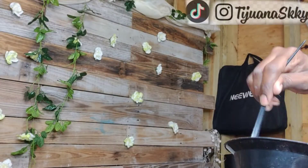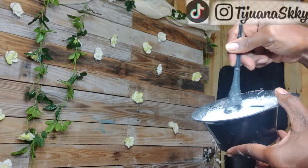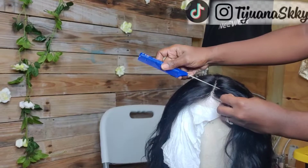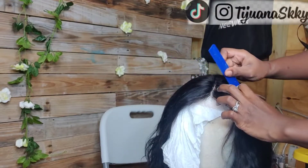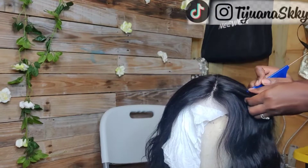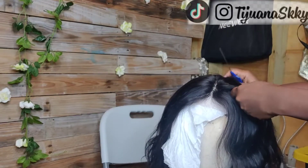So this is a 40-volume developer and I mixed it a little bit thin — not so creamy like when you're bleaching. I mixed it more thin, and I'm just starting to section out the hair where I want to add color and where I want it to stay black.